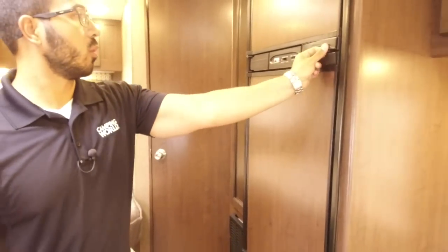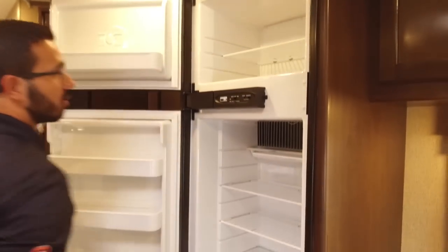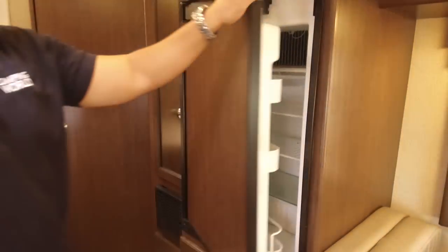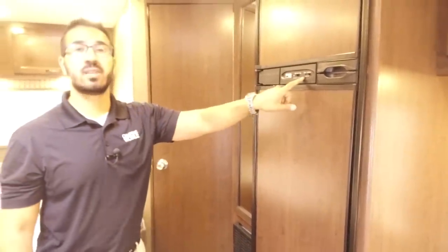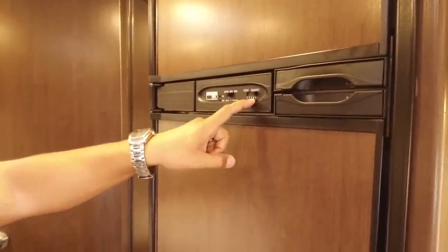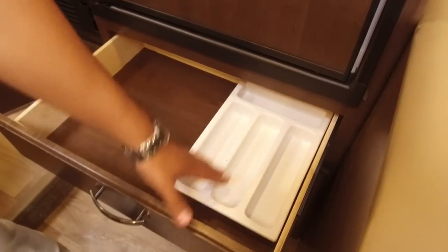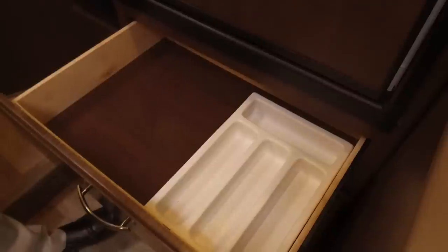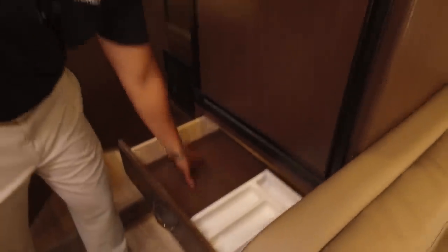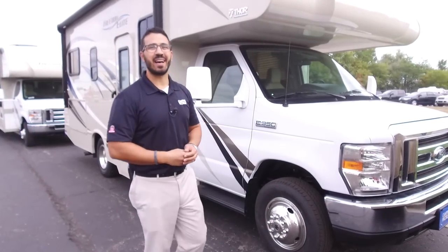Right over here is your Norcold fridge-freezer combo — open it up and there's plenty of room with a cutout for taller items. This unit runs off both propane and electric and also has automatic switchover. The other thing I like is that the thermostat is right here on the outside — super easy to adjust, no need to look inside or play with fins, just slide it to how cold you want it. Lastly, right underneath here you have another large pull-out drawer with a silverware divider in there, and plenty of extra room for bigger utensils as well.